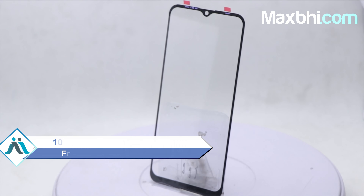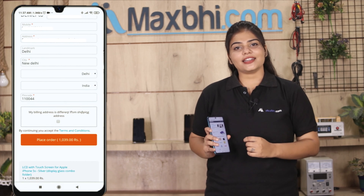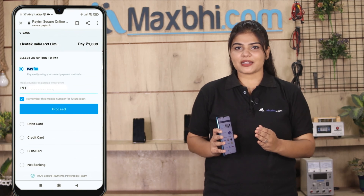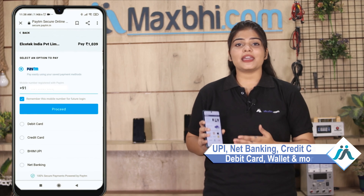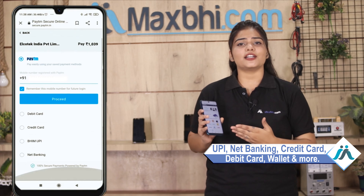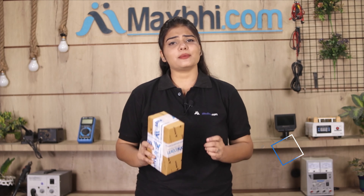Ordering from MaxBee.com is very easy and simple. Just search on our website MaxBee.com, go to the product page, and click on Buy Now. Fill in your name, mobile number, and address, then click on Order. After clicking Order, you will go to our Super Secure Payment page where you can use almost every type of payment, such as UPI, Net Banking, Credit or Debit Cards, Wallets, etc.